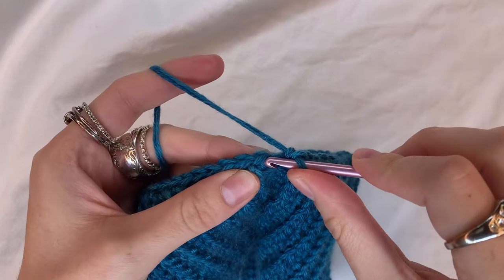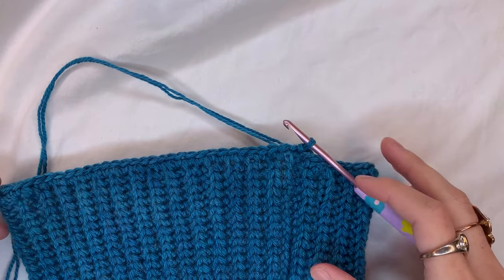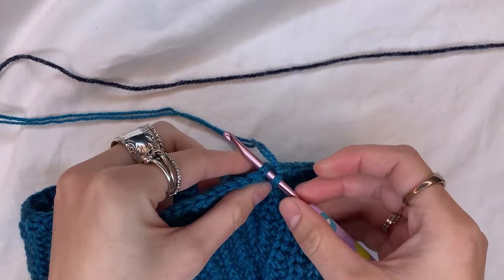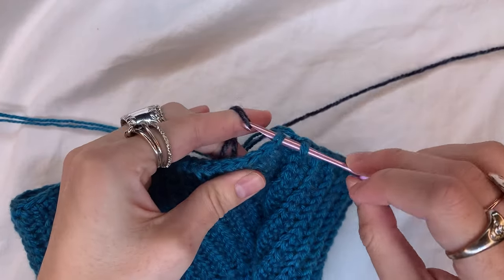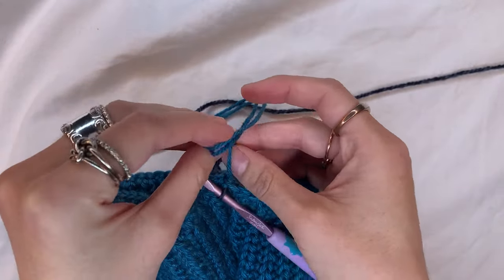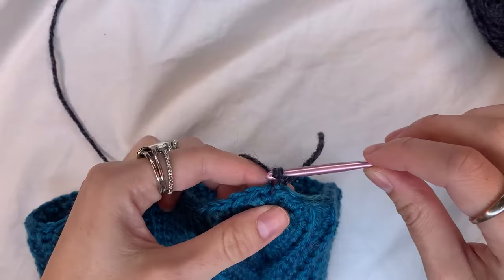If you're using the same color for the whole balaclava, just slip stitch to close the round. If you're switching colors, do the color change on that slip stitch: insert hook, pull the new yarn through, then through again. I like to secure the color change with a knot — take the tail of the new yarn and the old yarn and tie them together, then cut the old yarn. Now chain one with the new color.